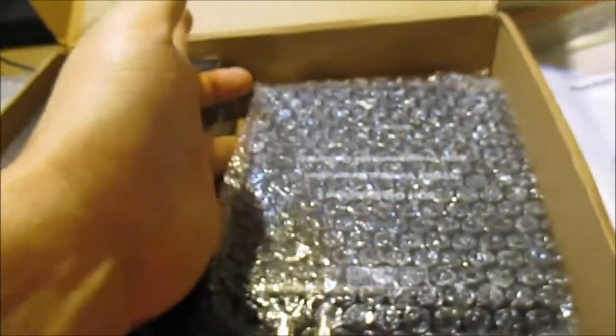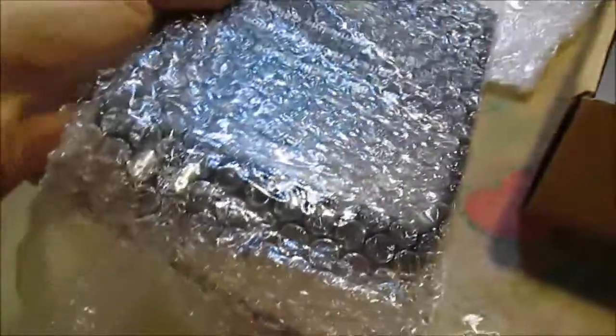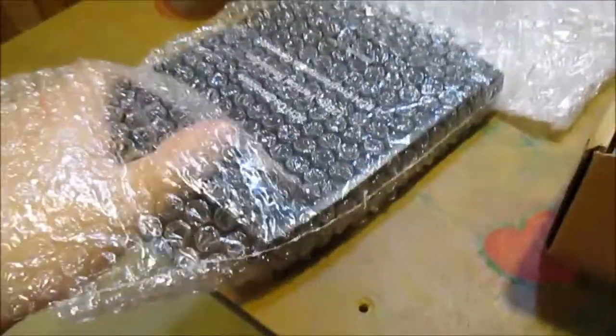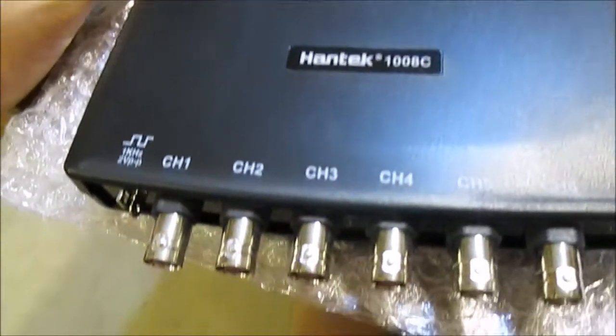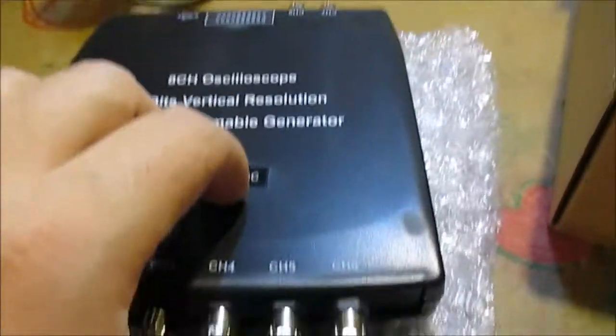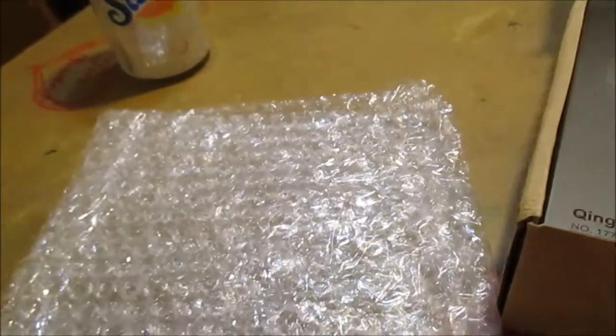Here's the actual scope - tiny little thing. Looks like it's got eight channels. This is used with a laptop. Let me pull this wrap off and take a better look at it. There's channel one, two, three, four, five, six, channel seven, channel eight. That's all there is to it - I think it just plugs right into a laptop with this port here. So this goes from here to your computer, gets powered up, and that's it - there's no other power cords or anything. This thing's pretty tiny and seems pretty handy.